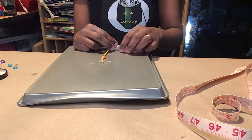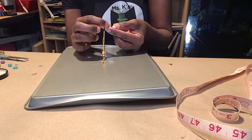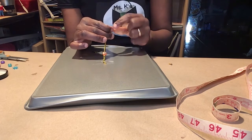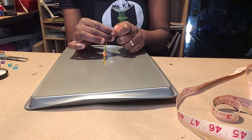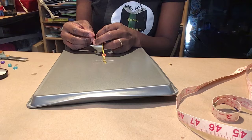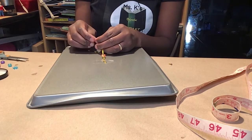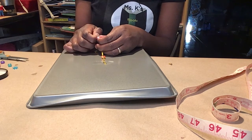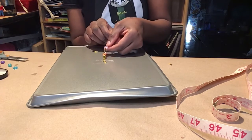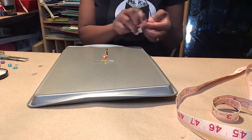And then you can put your letter R. Do the same thing we did with the other bead and put it through the hole. If you need help, ask someone — sometimes it can be very tedious. And there you go, because my friend's name starts with the letter R.